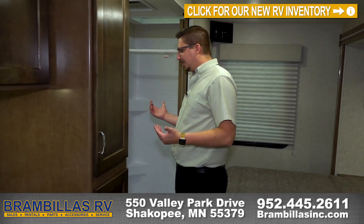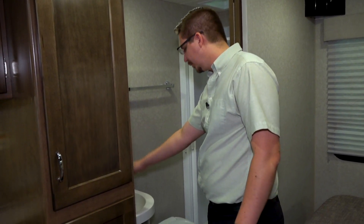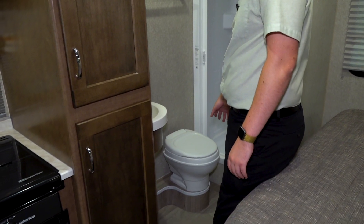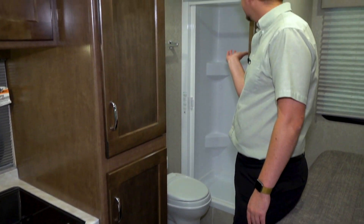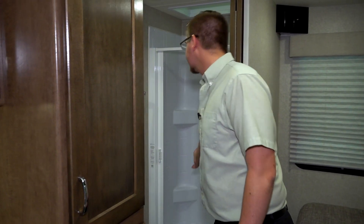The bathroom in here is pretty plain Jane. You've got one light, a mirrored medicine cabinet, a corner sink, a toilet, and a self-cleaning screen for the shower. There's also a nice little skylight.